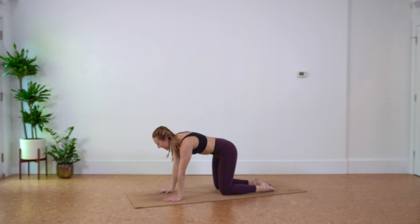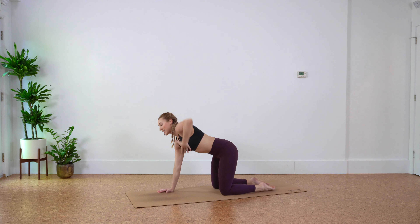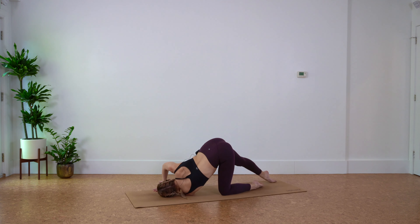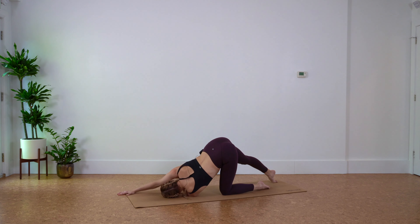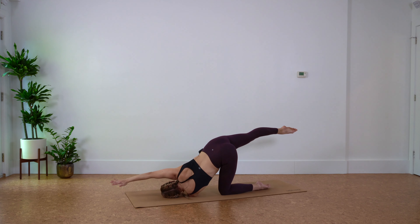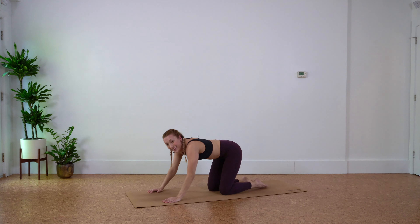Back to tabletop. Inhale, left arm sweeps overhead, exhale, thread it on through — back of that left shoulder hits the floor. Option to extend right arm and leg here. Make sure you're nice and rooted through the left shoulder, you might need to adjust a little bit to get the right balance. See if you can lift off — maybe just the arm, maybe just the leg, maybe just for a few seconds to try it out. Keep that right hip down. Reach long, deep inhale, and exhale, unravel.